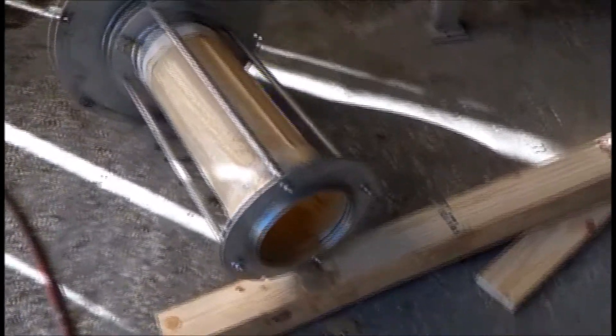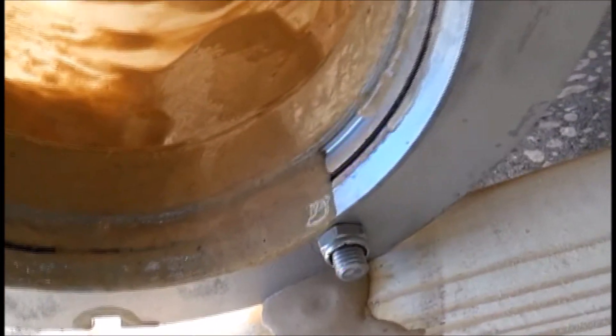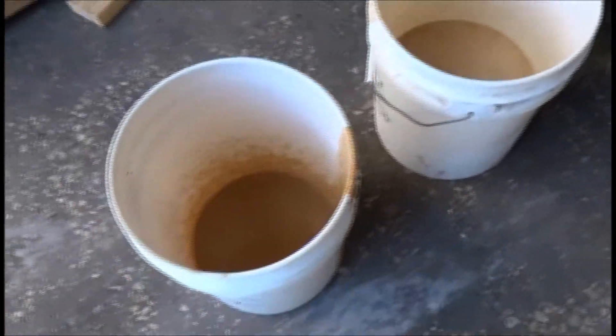We've reassembled the machine to see what we caught inside. We'll run a solids content on it. It looks like Fred may have been right. This was our filtrate, and this is the sludge that came out.